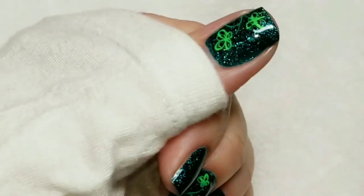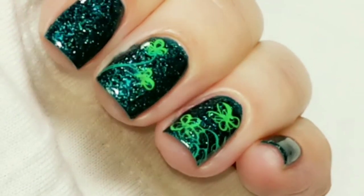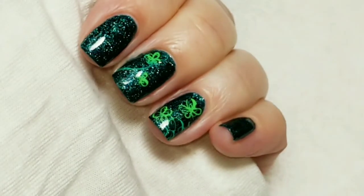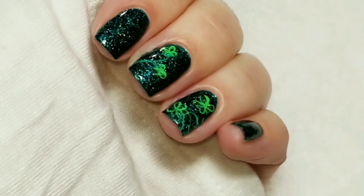So here is the finished look. I hope you like how it came out - I am really loving this color. If you liked the video, please give it a thumbs up. If you're not one of my subscribers, please subscribe. Thank you for watching. Bye for now!